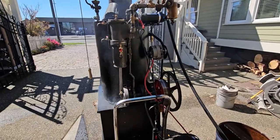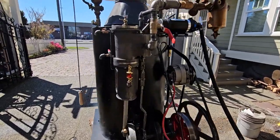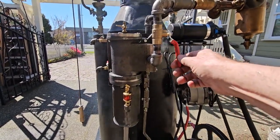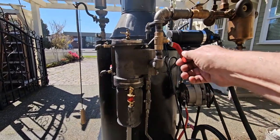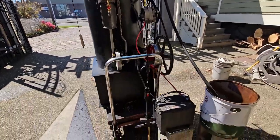Wow, it runs absolutely beautiful. Right up in there. Beautiful. Charging the battery.